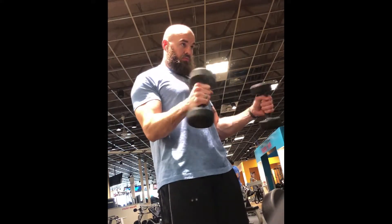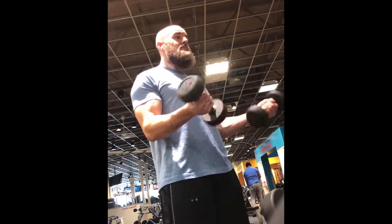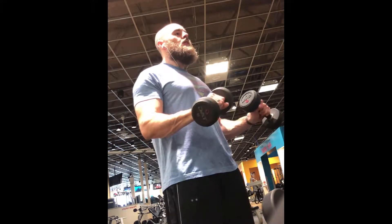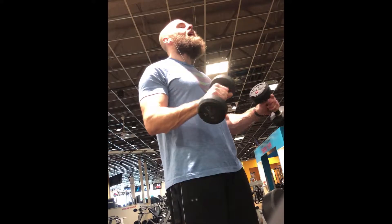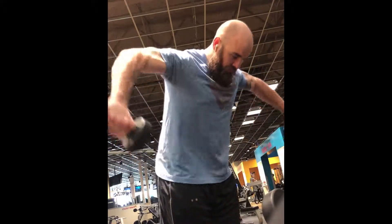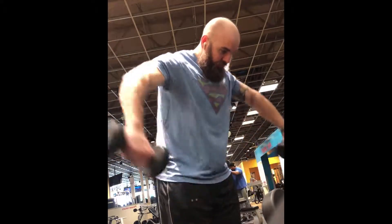Next we're going to warm up our forearms with some forearm twists. You just bring your elbows tight to your body and rotate your wrists front and back, keeping your elbows close to your body. Then another forearm exercise — just rolling it up.